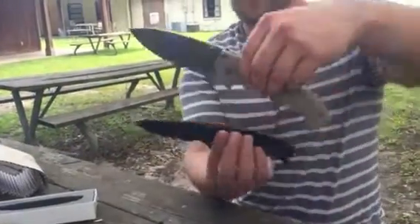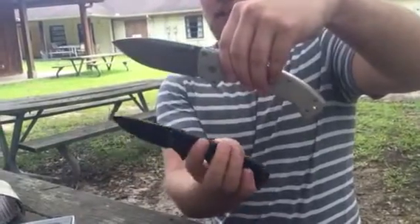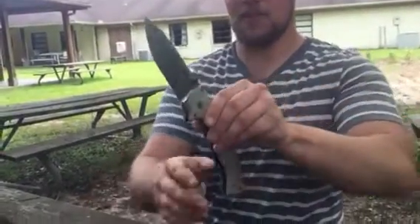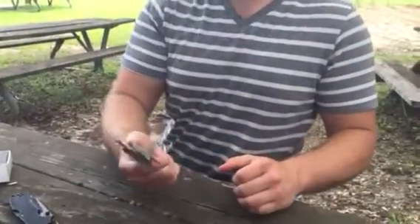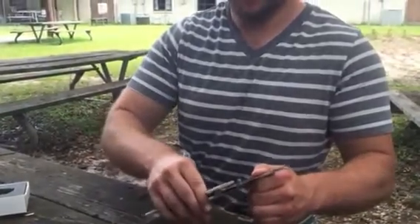I'm going to do a size comparison. This is the Cold Steel American Lawman with the new Fin G10. And this is not Fin G10. I mean, it feels great in the hand. I'm so impressed with that. That lock's not moving.